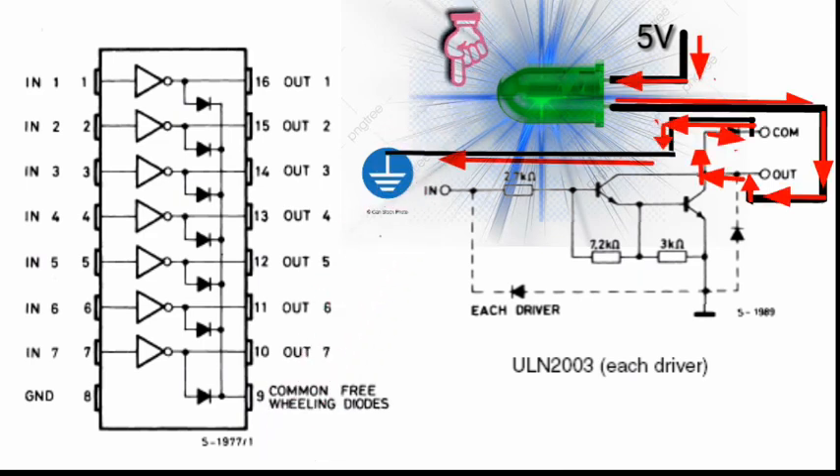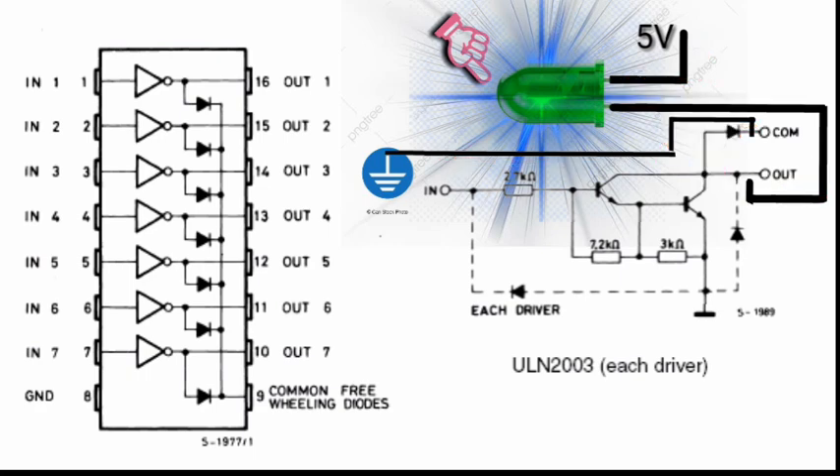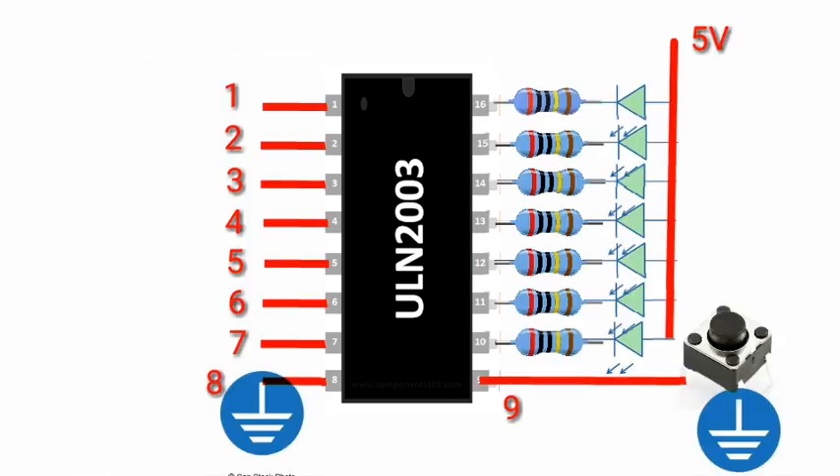That is how the ULN2003 works. Now let's see the actual circuit on my breadboard, using this circuit diagram to test the actual circuit.